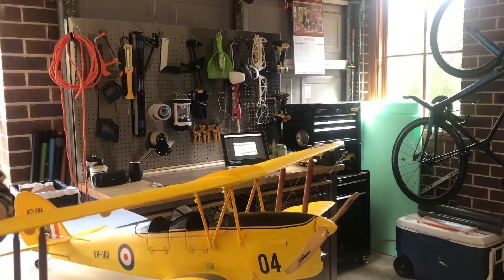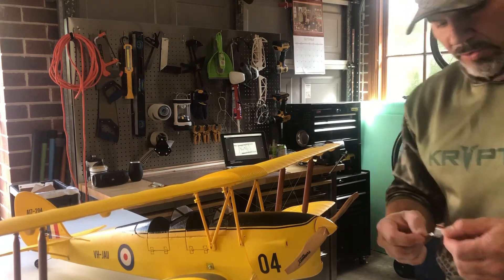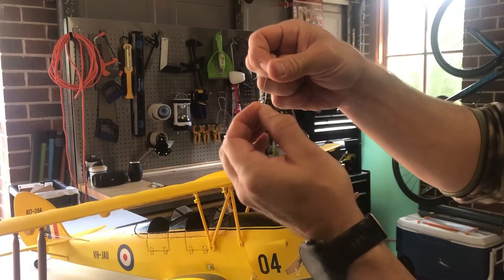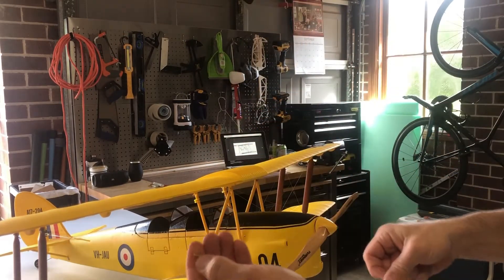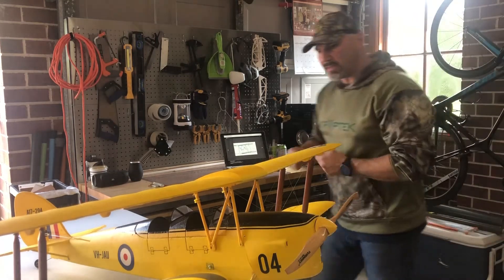All the flying wires are done. No use for that so I'll just throw that in the bin. I am going to keep this little keeper that came stock - I'll slide that right off. It comes off easy. I'm going to reuse that. Just gives a nice clean look.